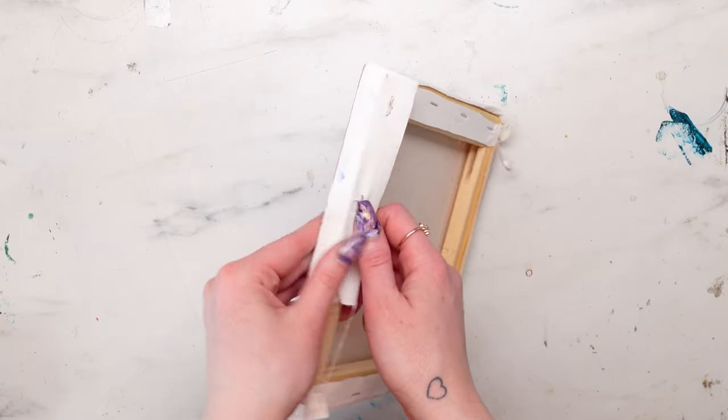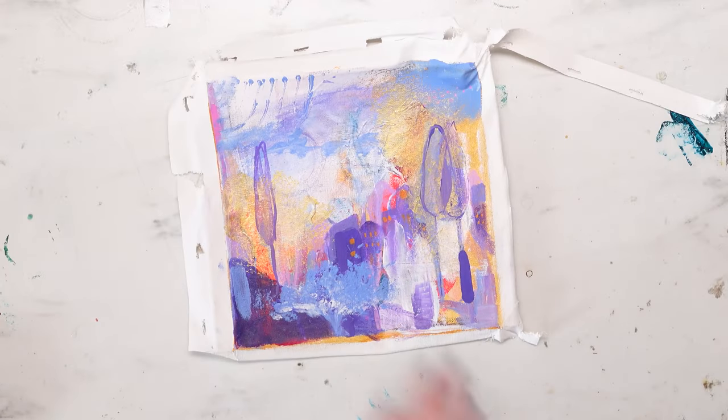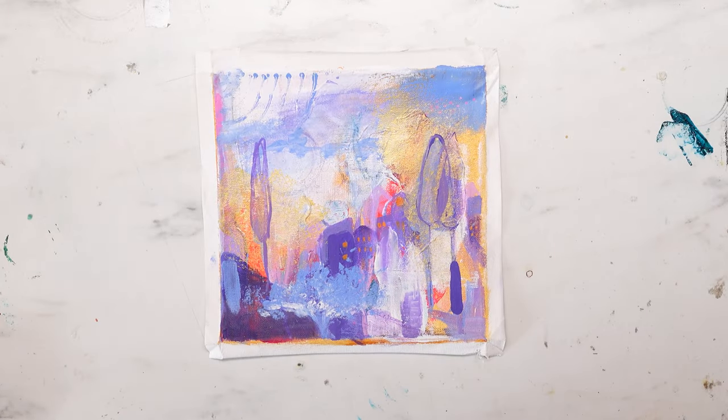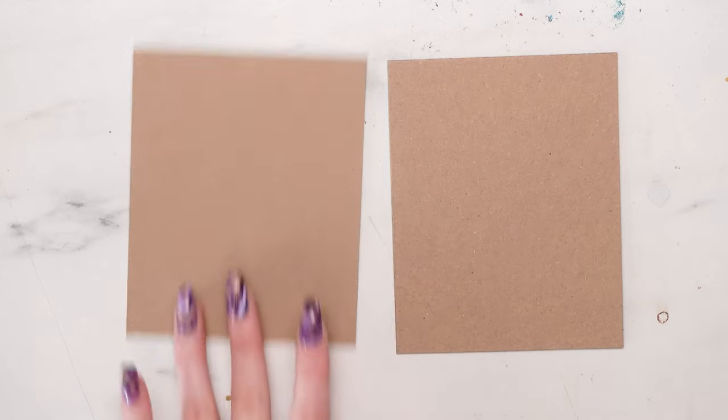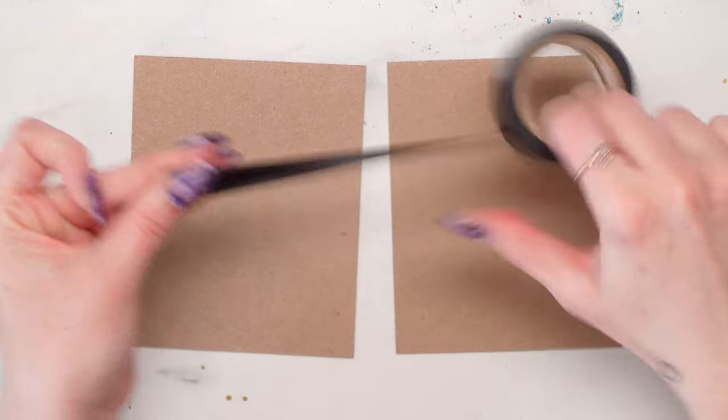I start with my painting on the canvas and I rip it off the canvas. I usually just cut around the edges with an exacto blade and then peel it off — that's what we're going to use for the cover of our book. I also like to keep these little frames because they can be useful. I trimmed it up so it's nice and neat, and then I took two pieces of cardboard and cut them out to be the same size.